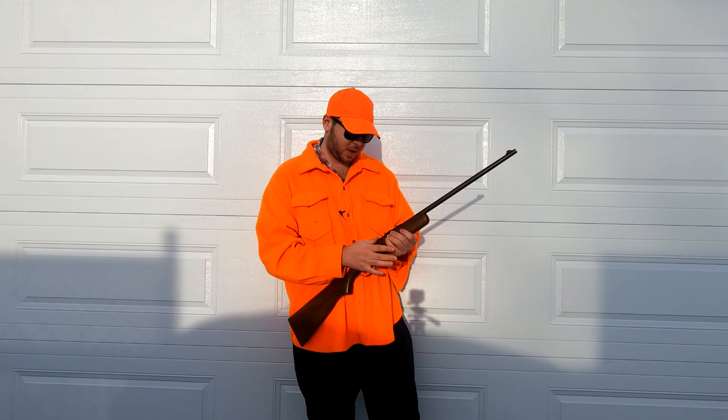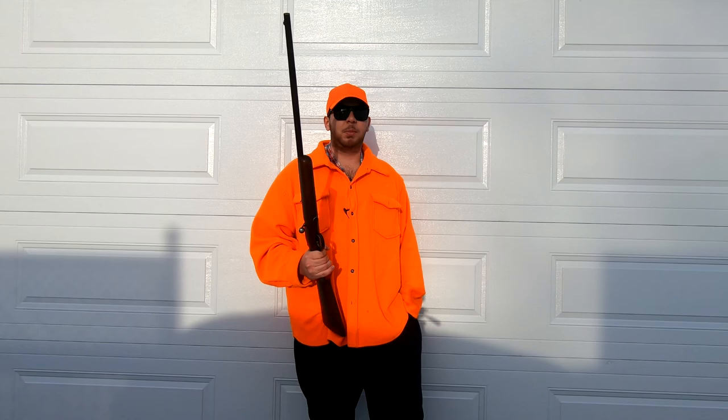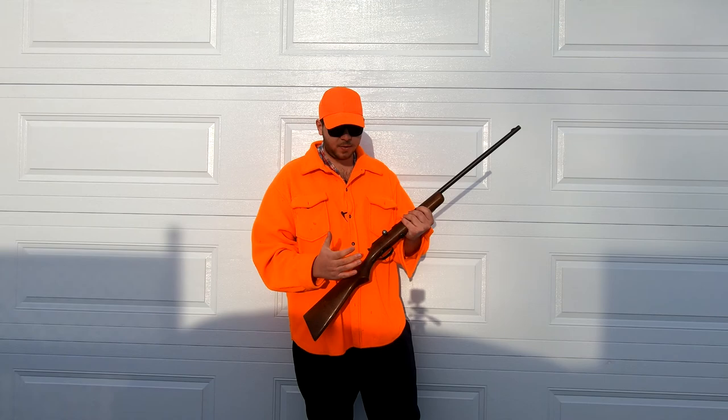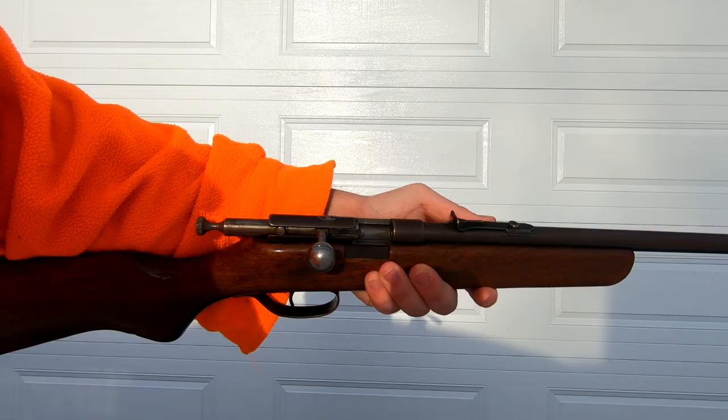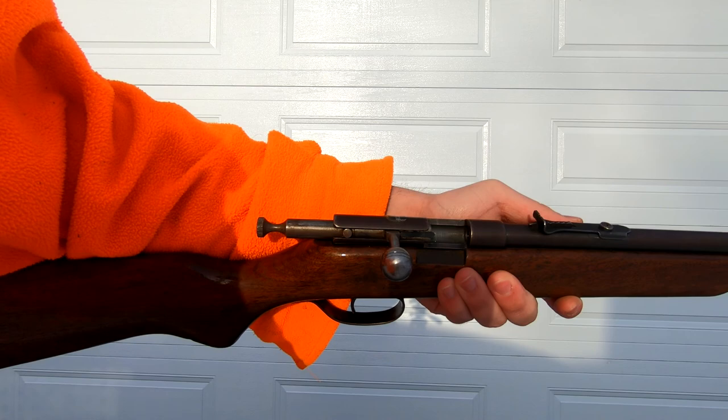The gun rim-fires S, L, and LR ammunition, and as you probably know, 22 ammunition is extremely common and extremely cheap — you can buy tons of it. 100 rounds is probably seven to ten dollars, which makes it great for shooting. Not to mention 22 ammunition is extremely reliable; I've never had a misfire on a 22 round. The action is very durable and hasn't let me down to date even after all these years.